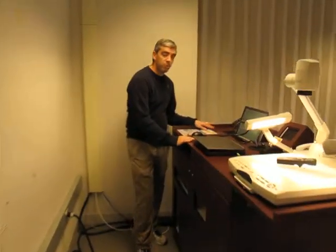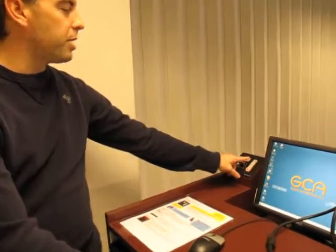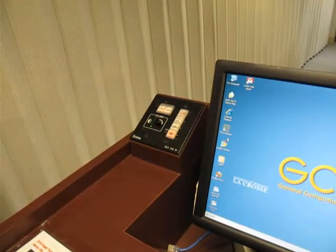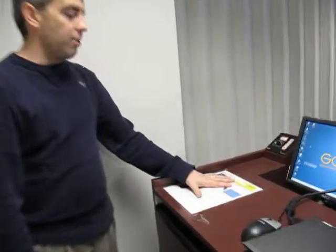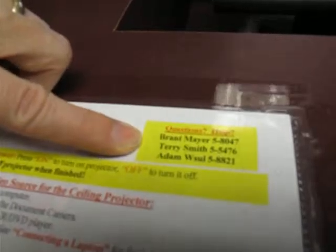When I'm all finished, I come back to the upper left here and press the projector off button. That powers the projector down and helps us to save the bulb. Right here on the desk is a written version of just about everything I've gone through with you. Something important to note is that in the upper right are the names and phone numbers of the Academic Technology Services staff. If you have any questions, notice any problems, or need help in any way, we're happy to help you.